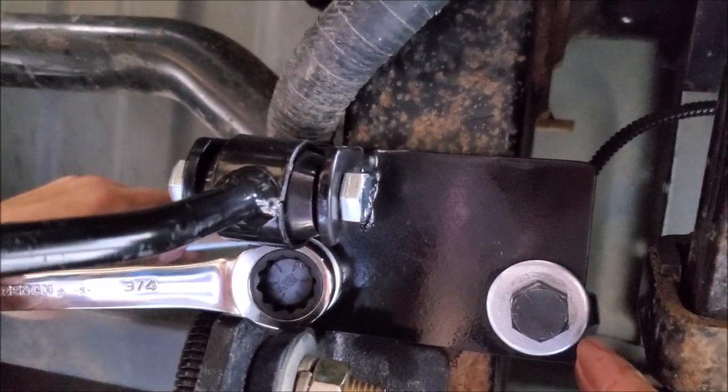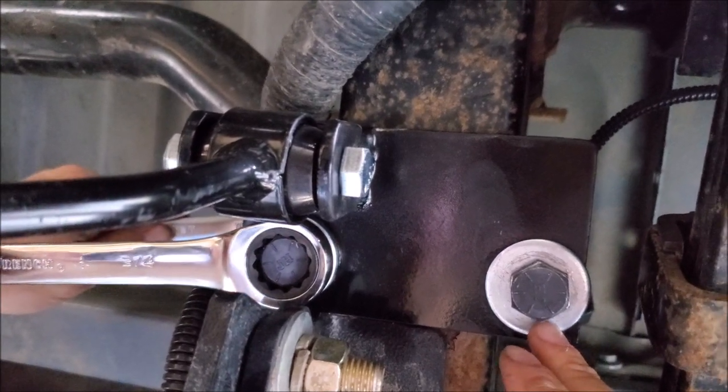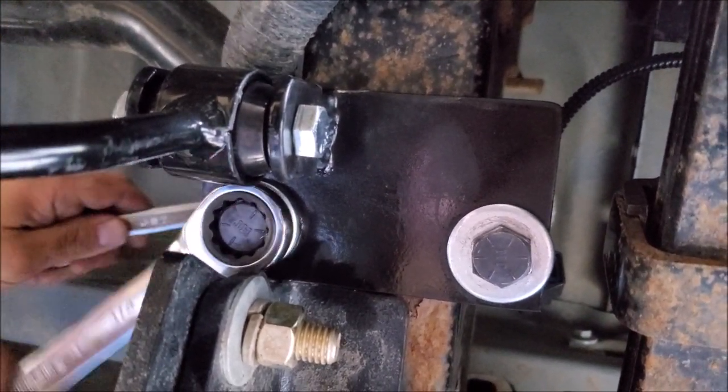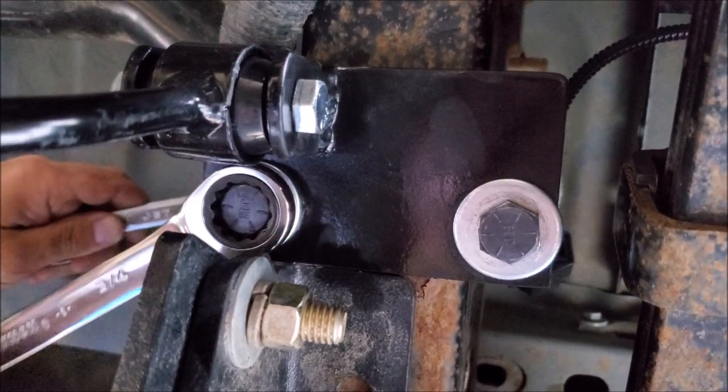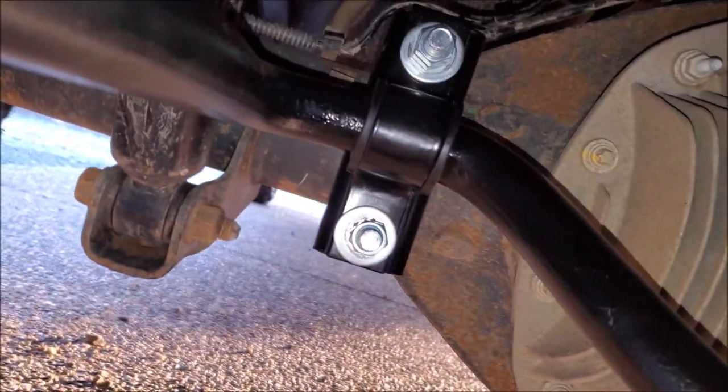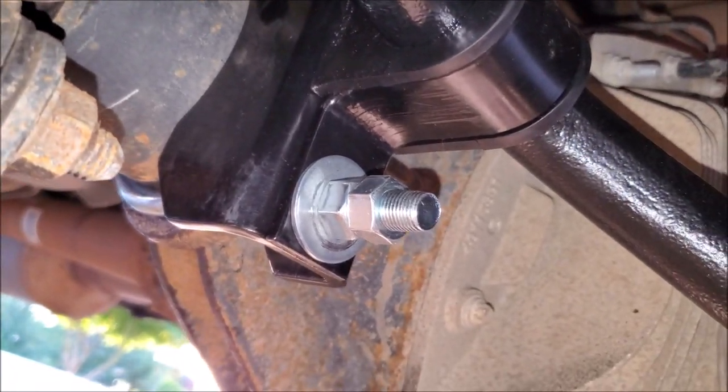Now that we have the brackets where we want them, we can go ahead and tighten them up against the frame. Once we have everything where we want it, we torque it down and then put a jam nut on top of the original nut with a washer.